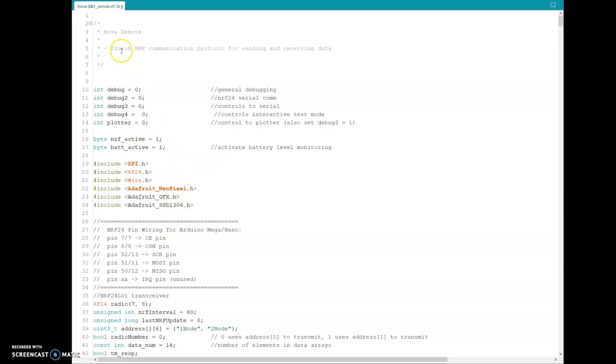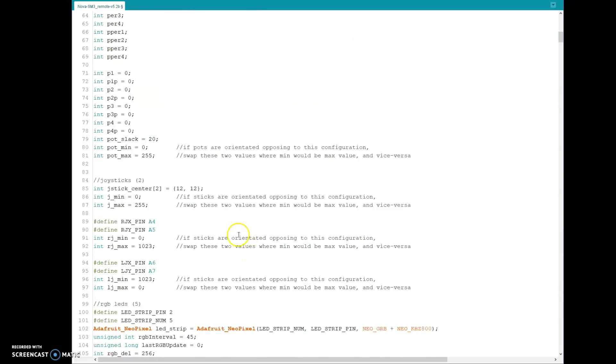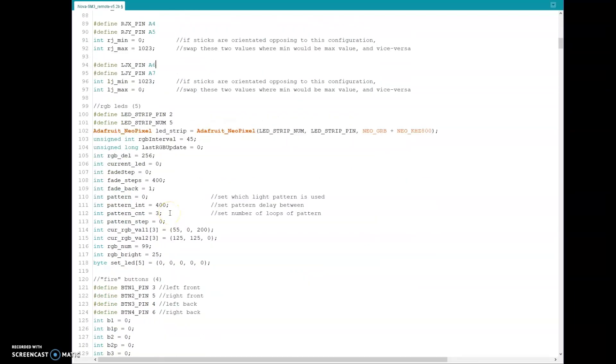One thing I wanted to point out in the code for the remote: with your pots and joysticks, you can easily install the pots in the opposite way I have mine, so your up position could be zero where mine is 1023. If you invert your pots one way you'll end up with zero at the top; invert them the other way and you'll get zero at the bottom. There are a couple of notes in the code for four places where, if you've installed yours differently than me, you can flip-flop those values and it should be back to normal. Same for the joysticks, though I don't expect that to happen.